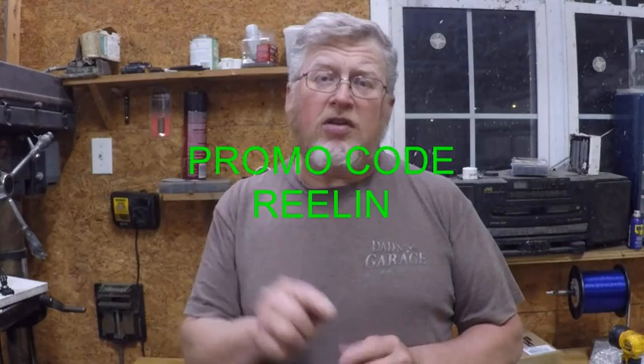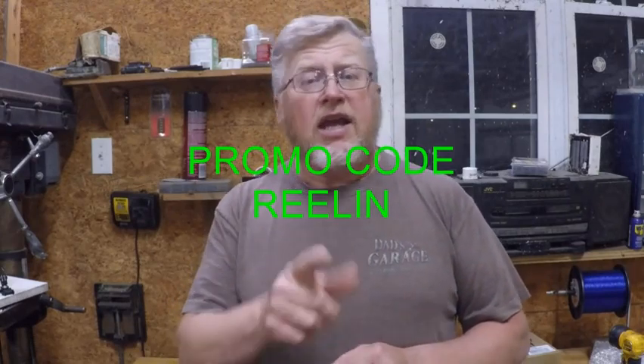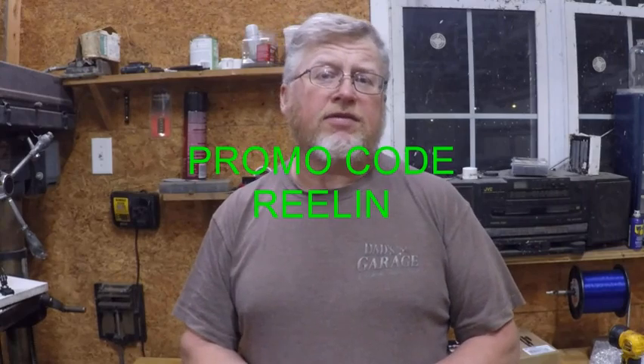If you're interested in looking at some of these lights, just go to Illumacy — I'll put a link down below so you can click and go directly to their web page. If you decide to buy something, use the promo code R-E-E-L-I-N and that'll get you an additional 10% off. I don't think you'll be disappointed — you can't beat a 30-day money-back guarantee and a five-year warranty.